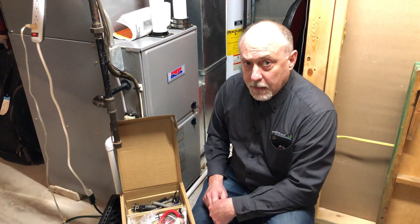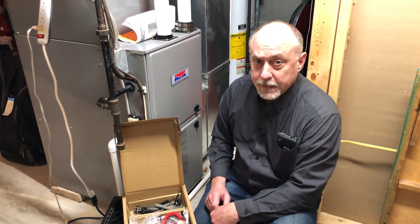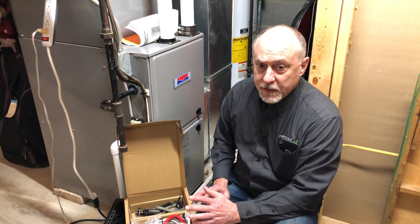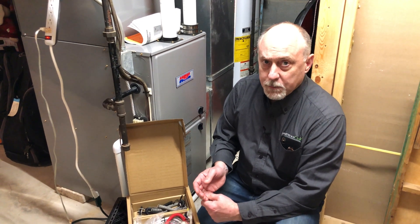I'll walk you through the steps of how we're going to put the system in — it's really straightforward. It'll take about an hour to get this all hooked in, and this includes the video time. It'll give you a nice idea of what Sensi Predict and the Sensi Thermostat are and the benefits you can get from using those, especially with MeasureQuick.